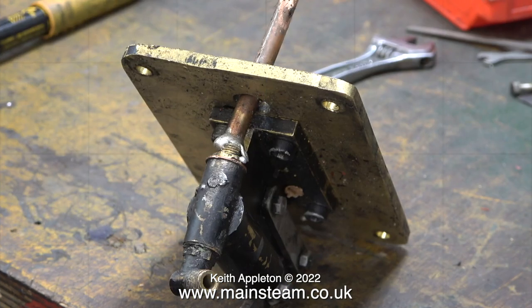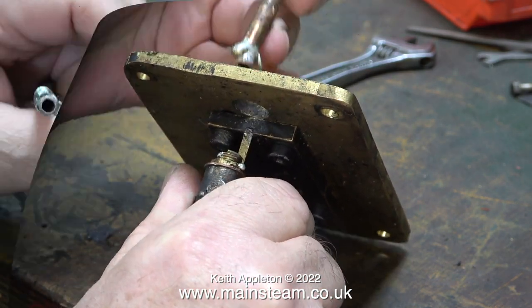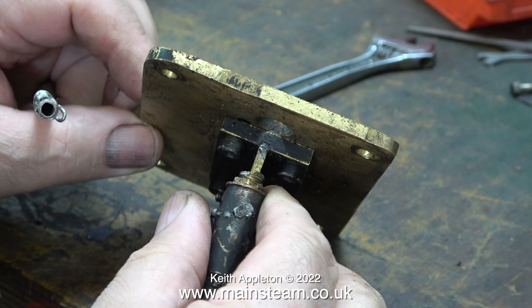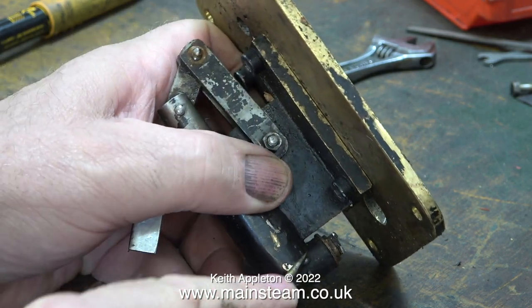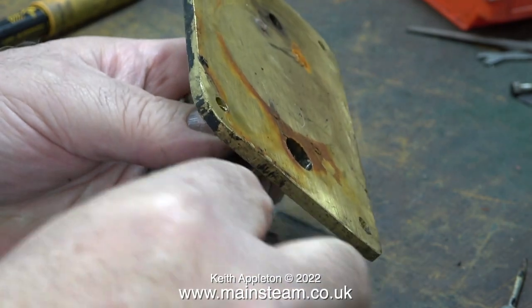Now over to the pump — and possibly the worst repair I've ever seen in my life. Someone's taken the trouble to drill out the inlet pipe to a quarter of an inch and put a quarter inch pipe in there, but look at the state of the soldering. Words fail me as to how bad this is. The more you look into things, people say the pump's not working and think it just needs an o-ring, and then you take it apart and find there's a lot more wrong than you were told.